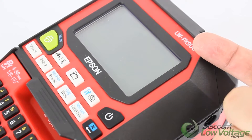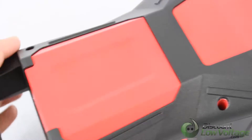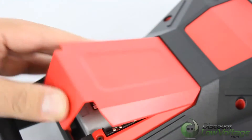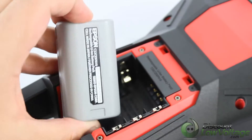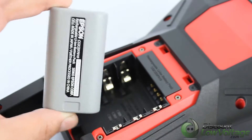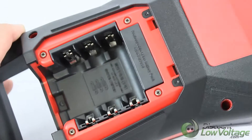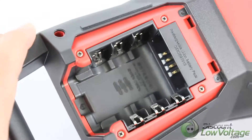Hey, what's up guys? I got the PX900 here and I just want to give you guys a look at the battery itself. When you buy it as the kit with everything included, it does include a nice rechargeable battery, which is pretty sweet. But if you're not going to use this that often, you might want to consider it also takes double-A batteries — six of them — so you have two options when it comes to keeping your printer powered.